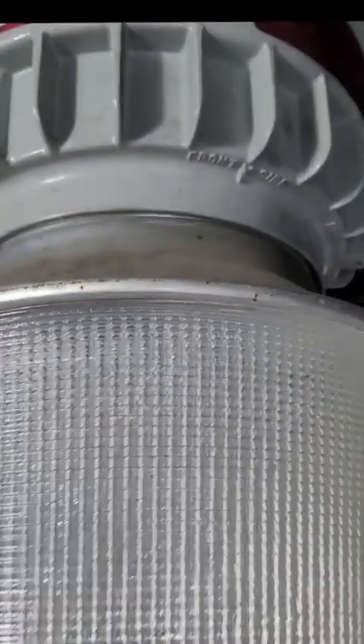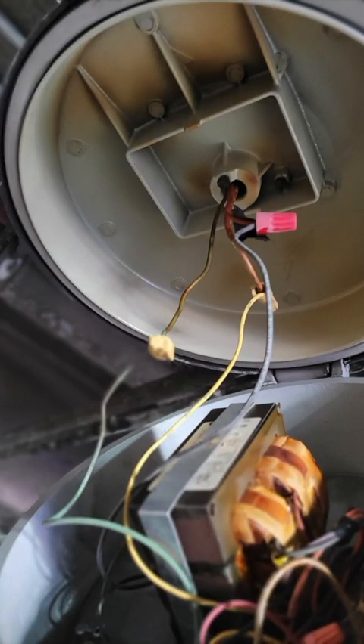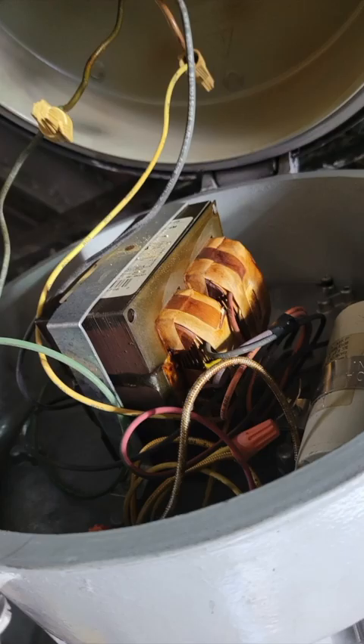Here we go, people. Then I open the light fixture. There's a transformer and a capacitor inside.